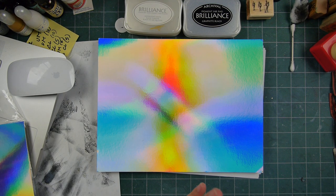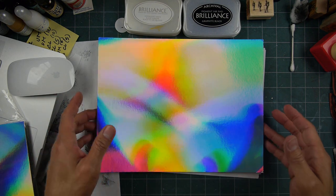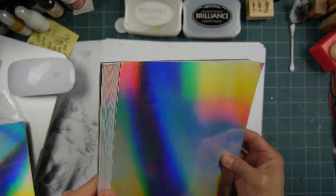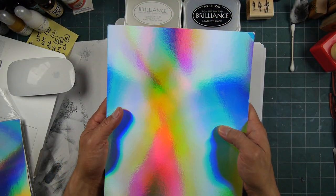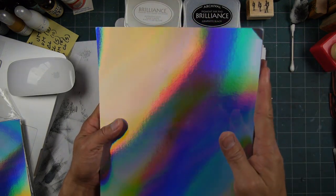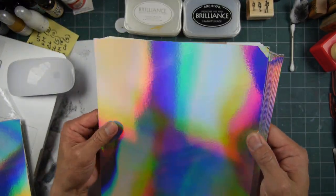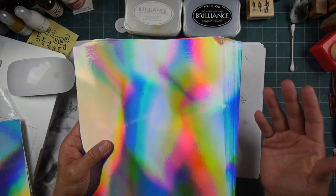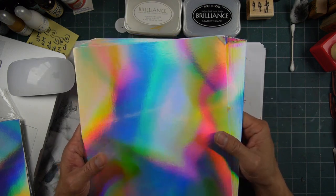Welcome to a show-and-tell unboxing video. I'm not actually taking this out of the envelope it came in, but I have already unpackaged this. This is a stack of, I believe, 20 sheets of rainbow holographic cardstock. You can call it rainbow holographic paper or whatever if you're looking around for it. I ordered this pack off Etsy, off a seller off Etsy, and it looks like this.